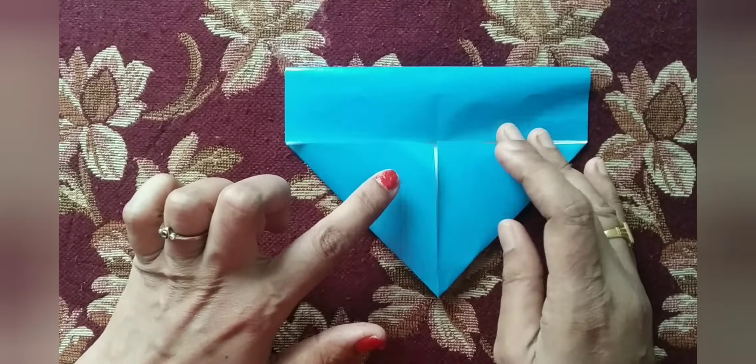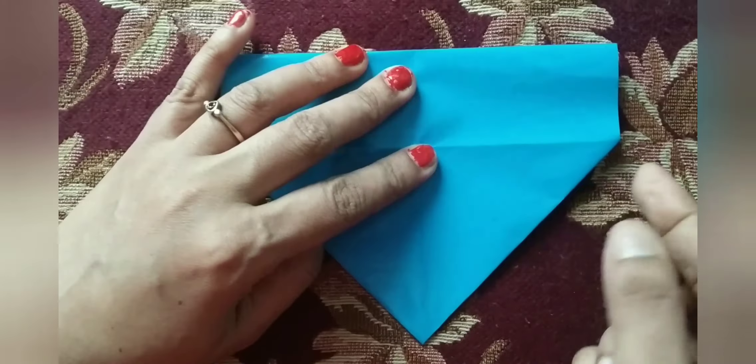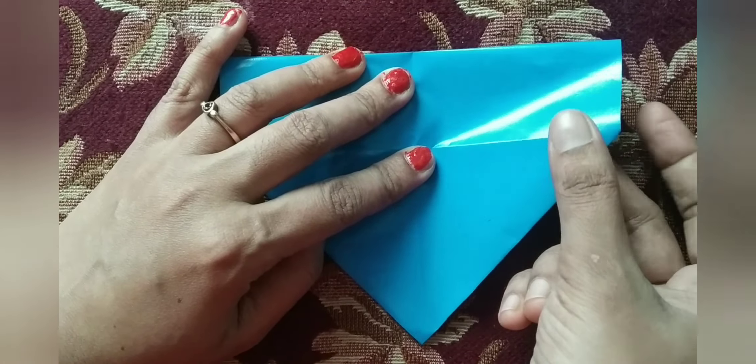Now flip it over. Can you see the imaginary central line? Same — this is the right side. Slowly fold and touch the central imaginary line and press it. Now left side — slowly press, touch the imaginary center line.